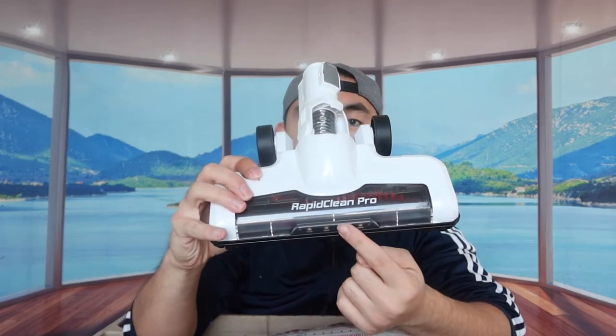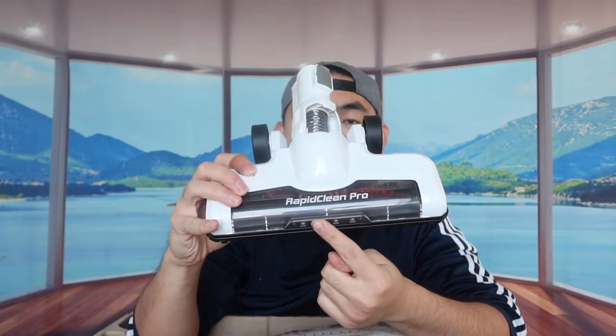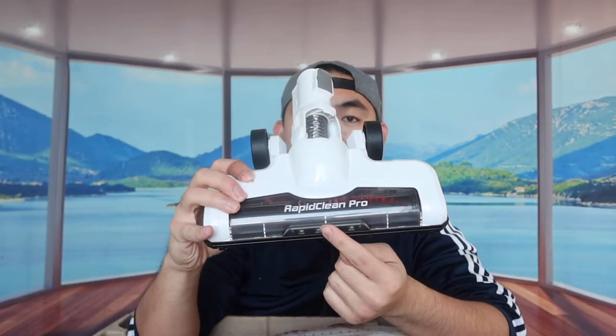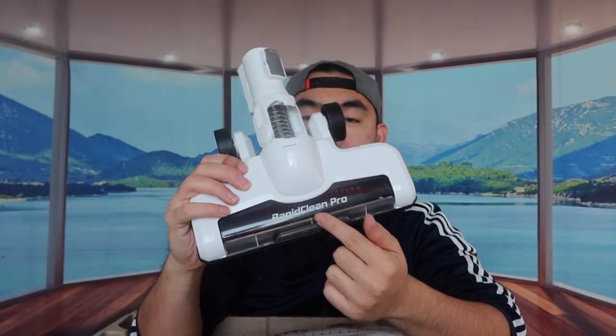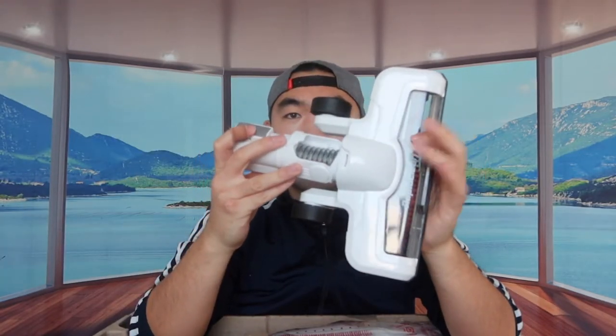On the front part they have an LED light, which is pretty awesome. That way when you're vacuuming in the dark you can definitely see everything. It also has the Rapid Clean Pro logo right here.